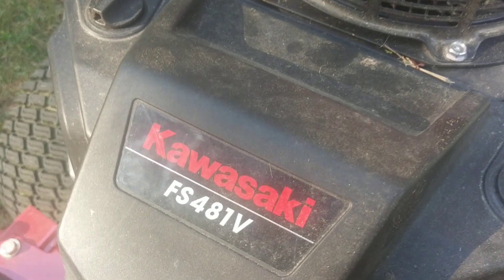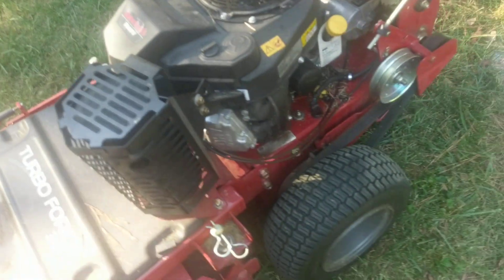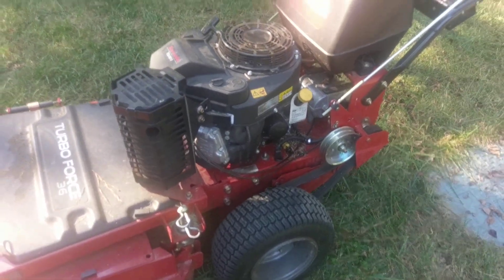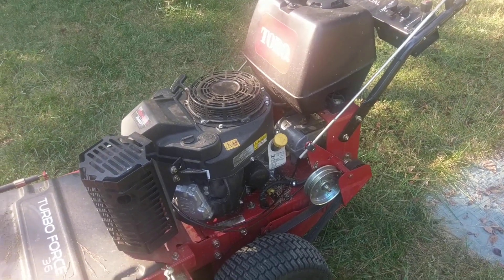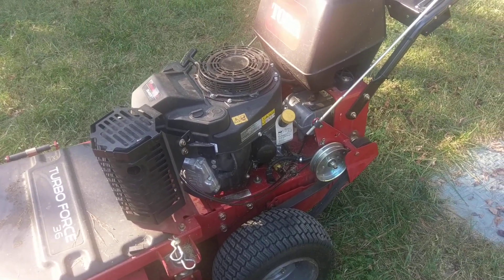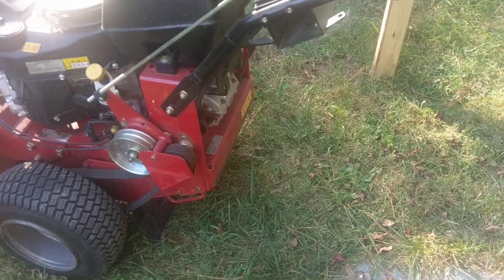The engine is a Kawasaki FS-481V — 14.5 horsepower. Crazy thing is my first riding mower, my '94 Murray, had a 14.5 horsepower motor on it. Now I have a walk behind with the same motor. So I know once I get a sulky — which I can't wait to get — it can definitely pull me.